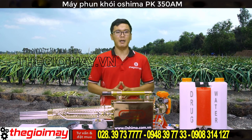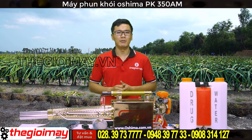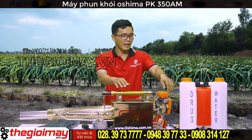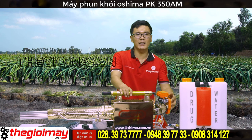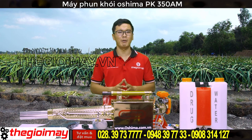Sau đây tôi sẽ hướng dẫn các bạn khởi động chiếc máy phun khói PK-350AM này. Máy có 2 chế độ khởi động. Về chế độ khởi động với nút đề màu đỏ: đầu tiên các bạn gạt 2 công tắc gần ống về vị trí ON. Tiếp đến bóp bong bóng xăng từ 5 đến 7 lần, cho xăng đổ đầy được 2/3 bong bóng.